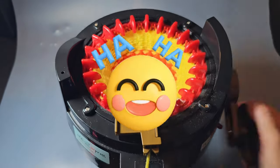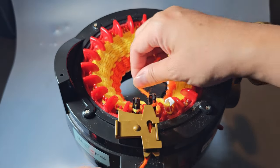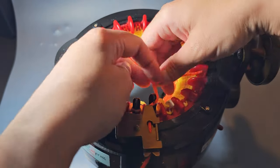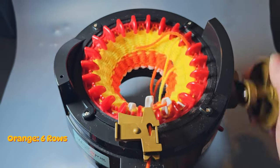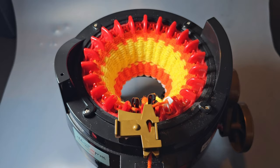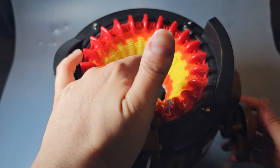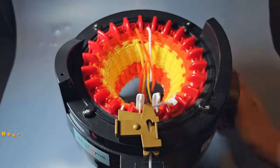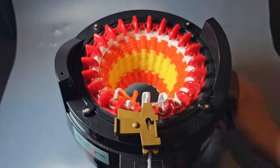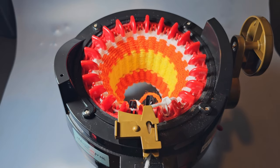Once you get to the end of the 12th row, cut your yarn, grab your orange yarn again, place the orange yarn under the yarn holder, and crank out six more rows of orange. What does candy corn call its dad? Popcorn! Cut your yarn, find your white yarn, add it to the yarn holder, and do five rows of white.